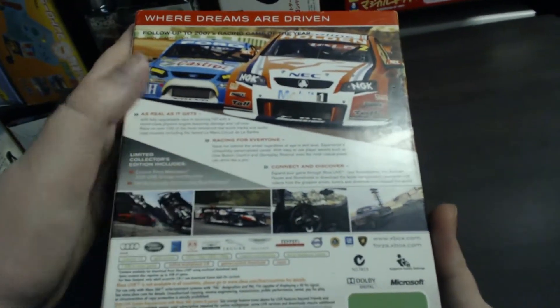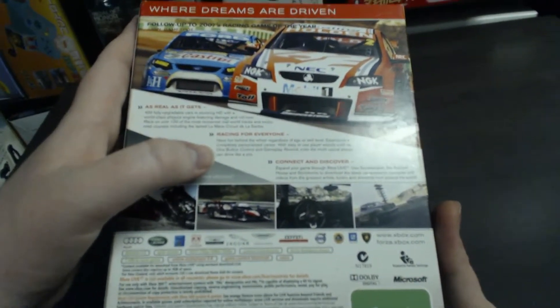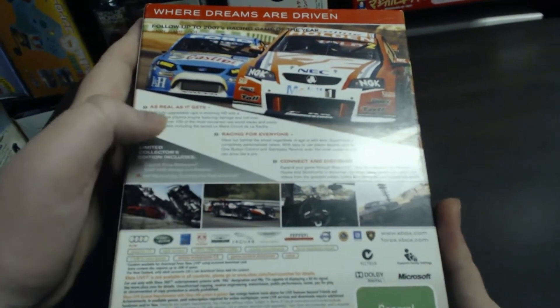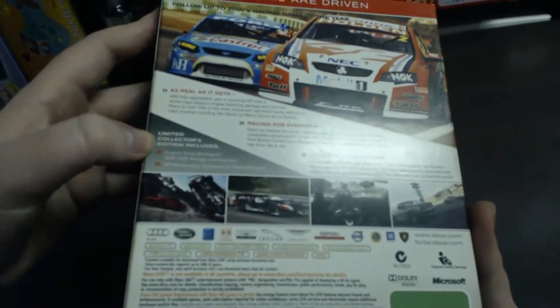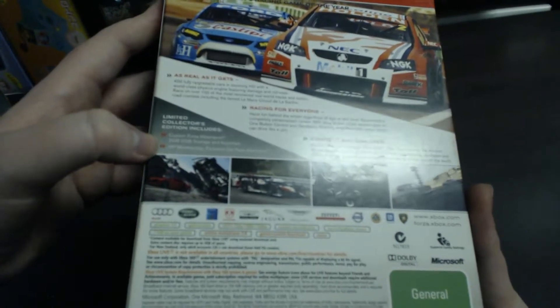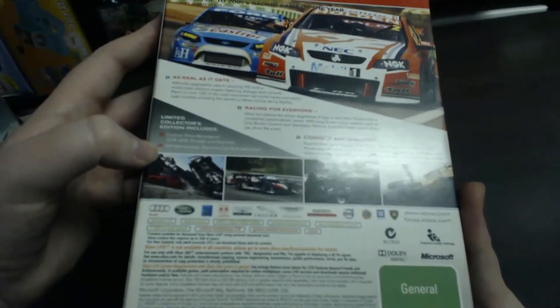'Connect and Discover' — expand your game through Xbox Live using scoreboards, auction house, and storefronts to download the latest car creations, paint jobs, and videos from racing artists, tuners, and directors from around the world. The Limited Collector's Edition includes a custom Forza Motorsport 2 gigabyte USB storage and keychain, VIP membership, exclusive car pack and more. And of course it's got some more screenshots just down at the bottom there.